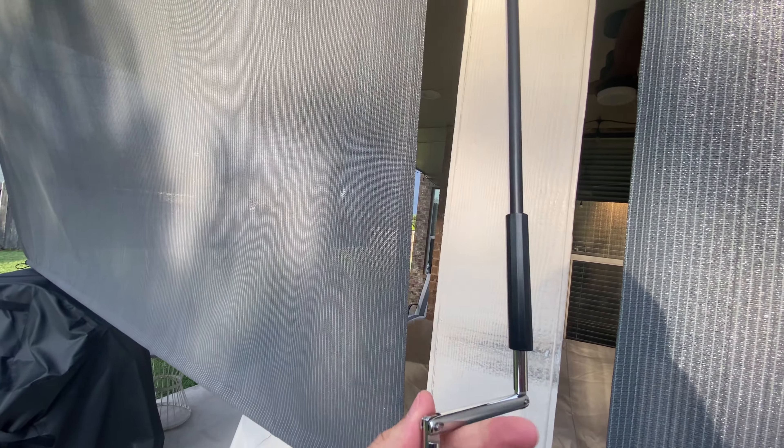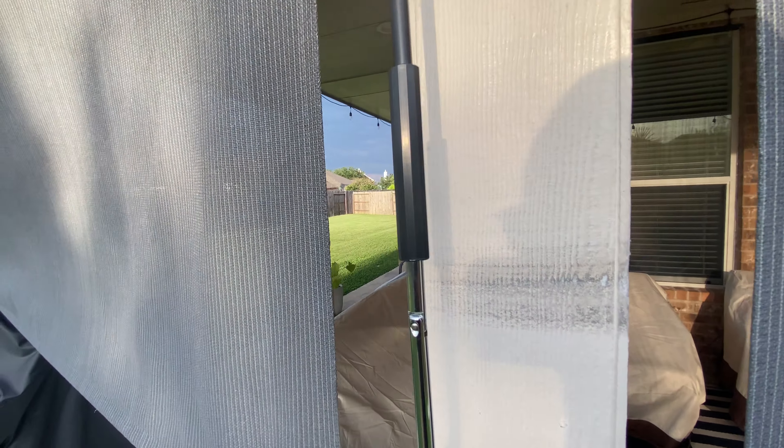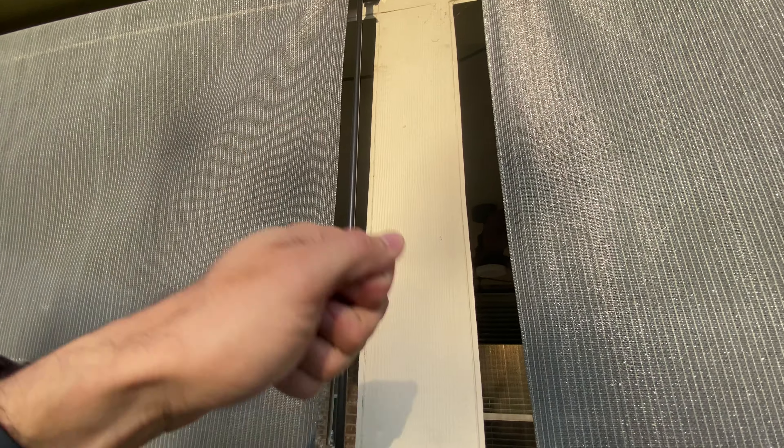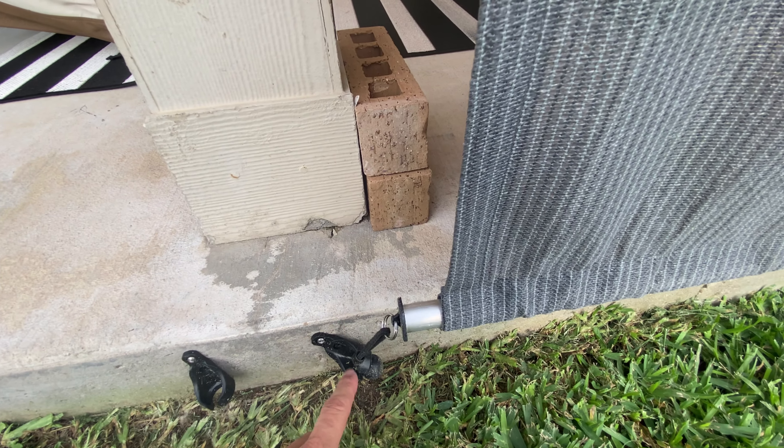These are the manual ones, so you just use these handles — it comes off just like that and you can store the handles. This handle right here is very easy to turn; it goes up and down probably in about 15 seconds. You just wind it up and wind it down. At the bottom they give you little bungee anchors to keep it from blowing around in the wind.